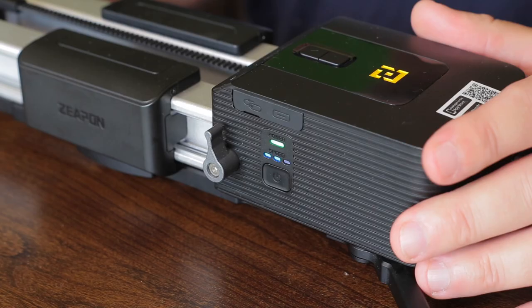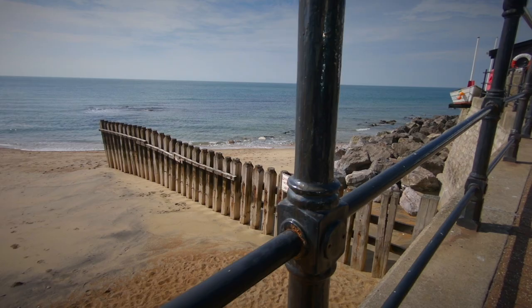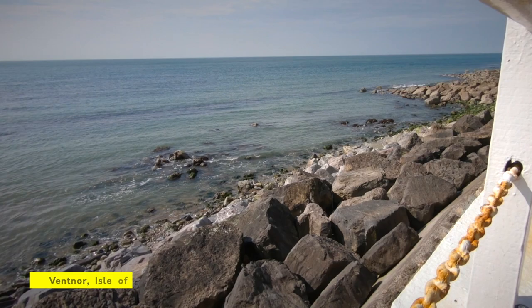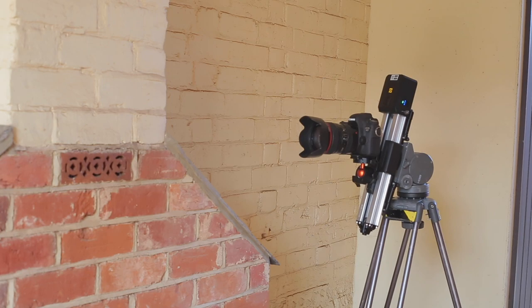I'll quickly go over the functions and show you how it works. This is the motor — you can use it without the motor, and if you do it's a lot lighter. It's like any other slider; you're just doing it manually, but it still works nice and effortlessly without the motor. With the motor, it means you don't have to touch the camera — you can set it and it will just start sliding however you want it to.